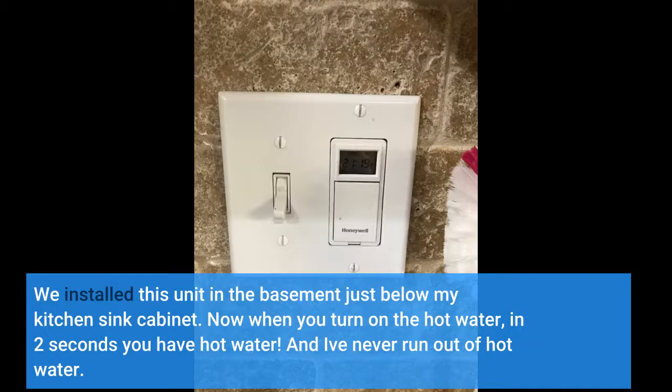We installed this unit in the basement just below my kitchen sink cabinet. Now when you turn on the hot water, in two seconds you have hot water. And I've never run out of hot water.